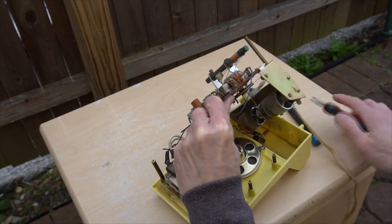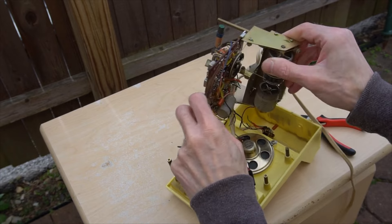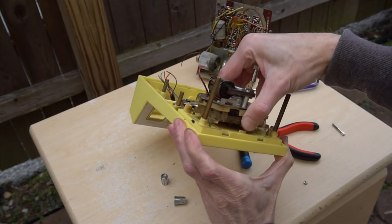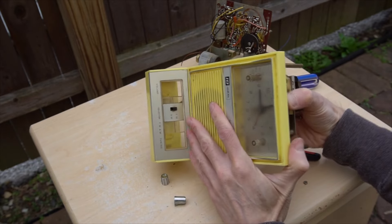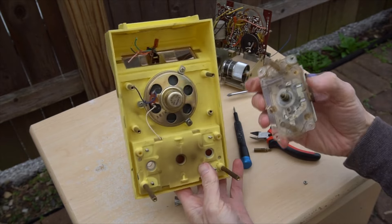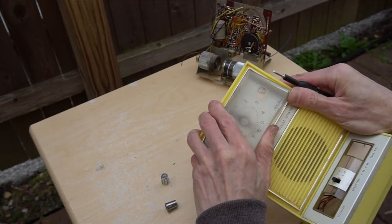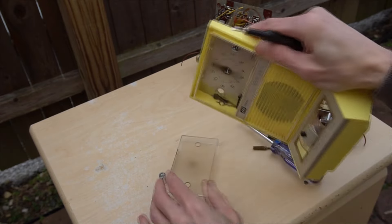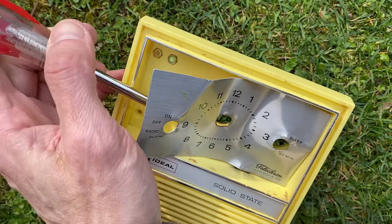The radio circuit board is pretty standard for the period — no integrated circuits here. Here I am removing the clock. It was really stained from years of heat from its motor. The original speaker is pretty small and weak — I think I'll replace it with a better one. I was hoping that the whole clock and face would come out together, leaving me a nice hole for the LCD, but it just wasn't built that way.